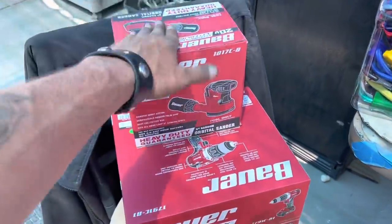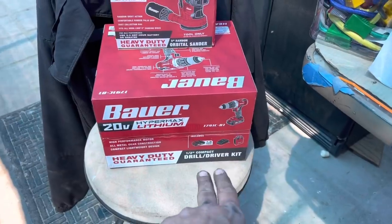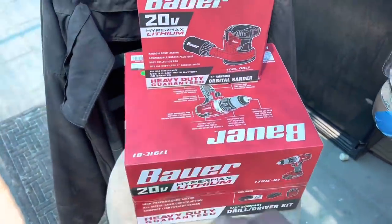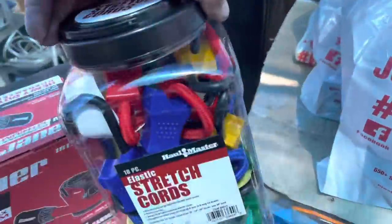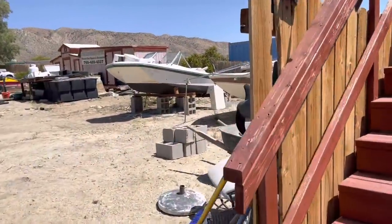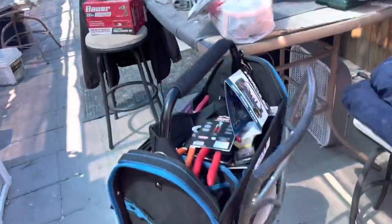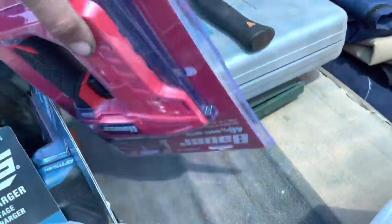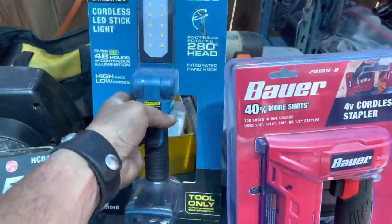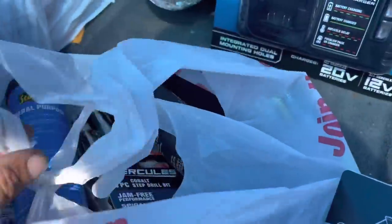Got the Bauer heavy-duty orbital sander, got the drill - this just made perfect sense. We have some DeWalt batteries that are kind of taking a dump and he already has a decent Bauer lineup, so at 50 bucks you really can't beat it. Bungee cords because he's working on boats. Got the Bauer cordless stapler. You guys know I love this light - here's a Hercules light, and of course the charger and battery to go with it. They did have a compact battery which I thought was pretty amazing.